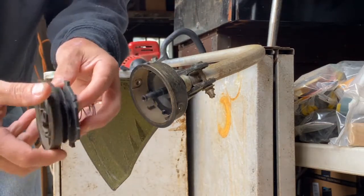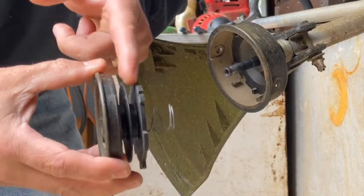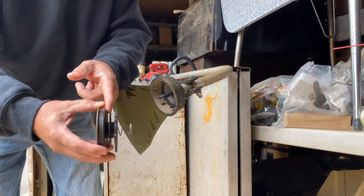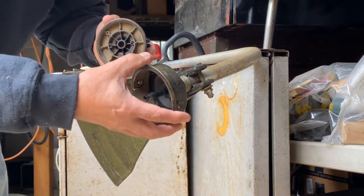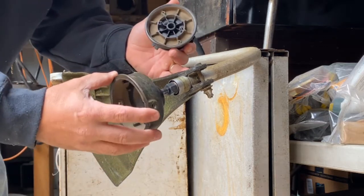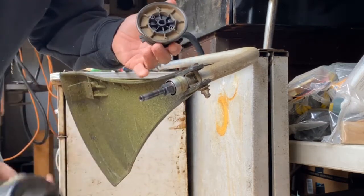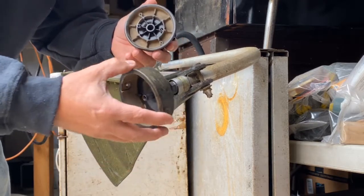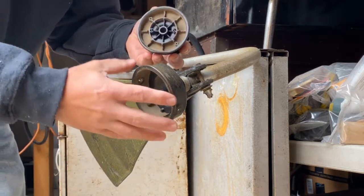You can see there are two spots here that we're going to be adding weed whacker line back into. This piece is also freestanding so it will come off too — it's not a big deal, it won't hurt anything. Just make sure it doesn't fall and you don't get dirt in it. You certainly want to keep the shaft nice and clean.